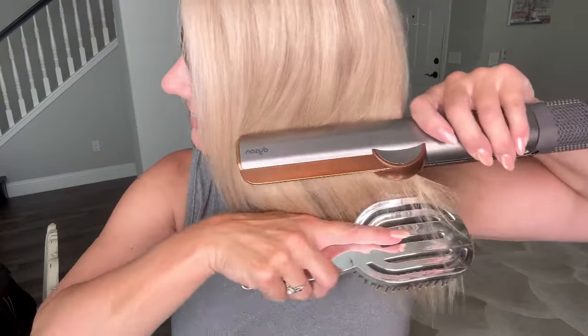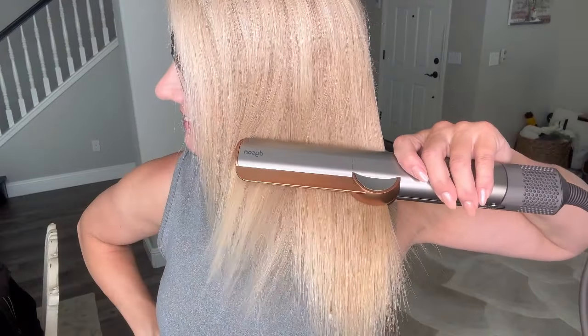I'm honestly so surprised with the results and how straight my hair looks without using a heat iron on it yet. I don't even need to use a heat iron — this is doing both at the same time, drying and straightening my hair, so I'm very impressed with the results.